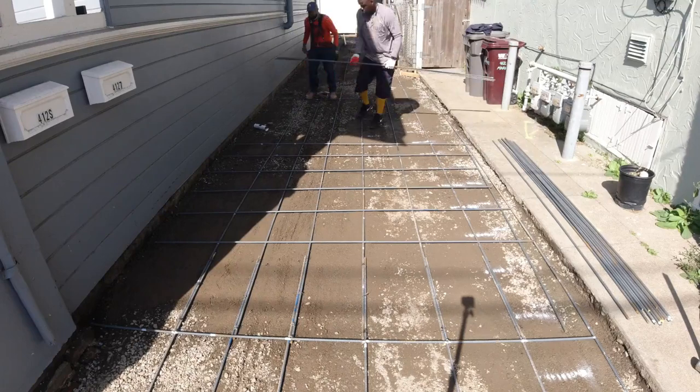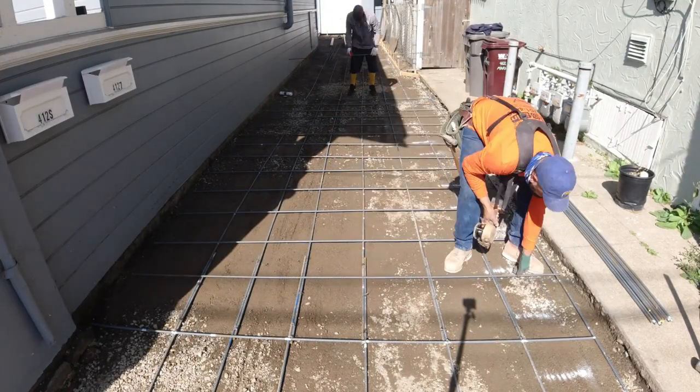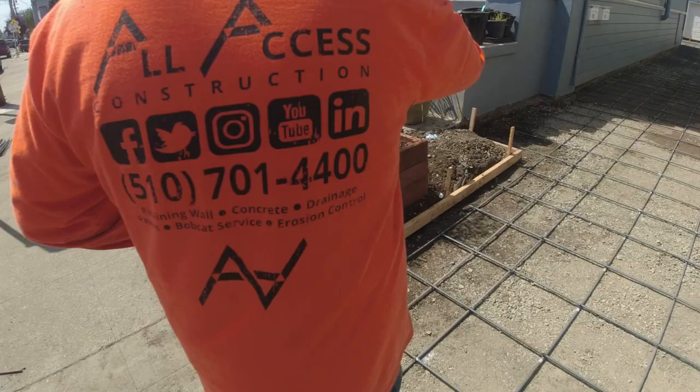We ended up using about 100 pieces of number 4 rebar for this project. All rebar was 16 inches on center, which is pretty typical for our driveways.